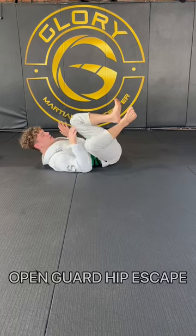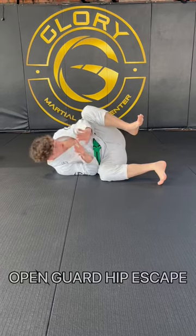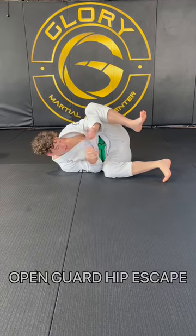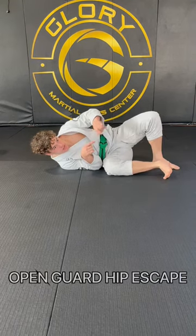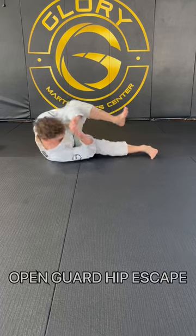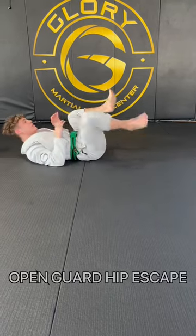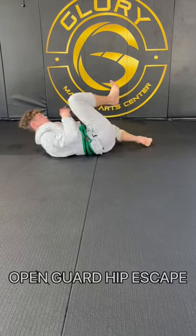I'll choose the side, bring that foot on the floor, keep my elbow inside. And I'm going to use my foot on the floor — only the bottom one. I do not bring this foot on the floor to bring my butt back. Now I come back, center in an open guard position, and go towards the other side.